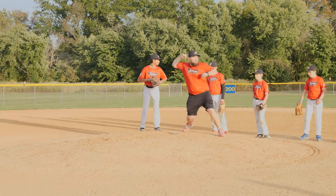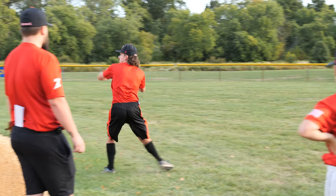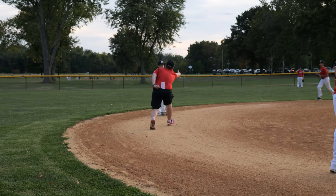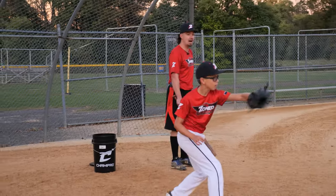Really pop those feet so it's boom. Gotta move. As soon as we get that glove out of the way, we're staying nice and low. That's it, Mike. Good job.